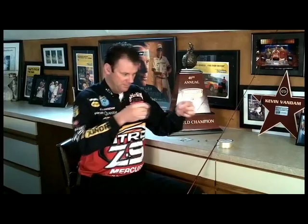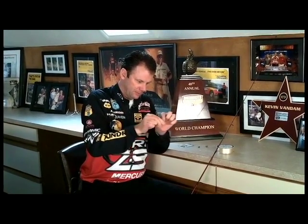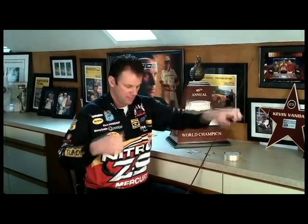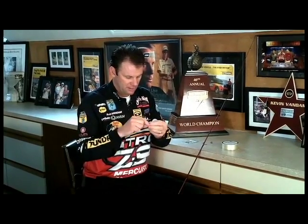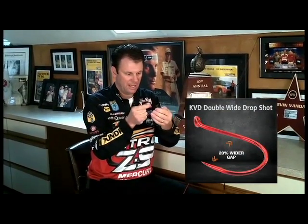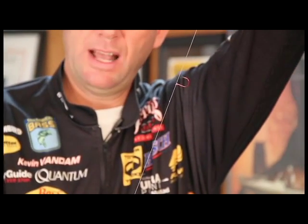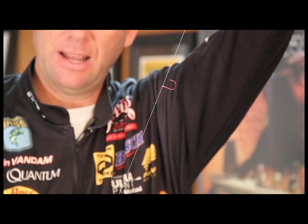Tie a nice big loop to it — the bigger the loop, the bigger the tag end, and that's going to control your leader line. Got a nice long loop here. Tie my Palomar knot. It's very critical to wet the whole thing when you're pulling it down. So now I've got this on my line and I've got 14, 15 inches behind it. I'm going to take this line and run it back through the same way from the eye. By doing that, when I pull it tight, it's going to make the hook stand out on the line — the hook stands straight out with the hook point right on your line. That's going to make your bait stand out to the side, which really enhances a lot of the action. Very critical, important part of your drop shot rig.